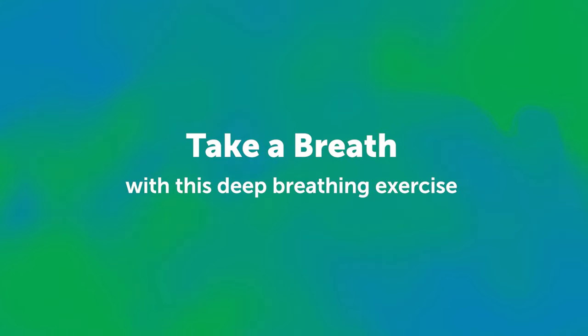Unlike normal breathing, deep breathing can help us slow down and pay attention to our bodies as we breathe in and out. This exercise can help calm our bodies and minds, which can improve our ability to focus and better handle emotions.